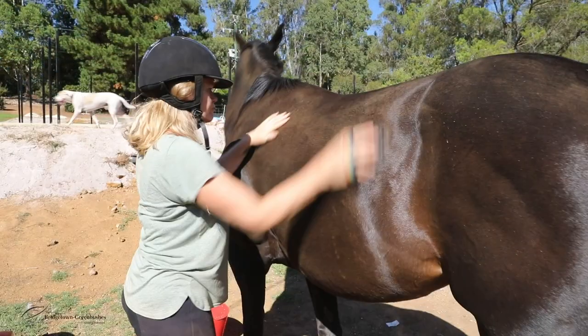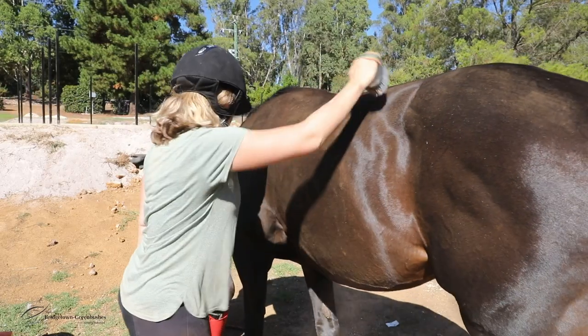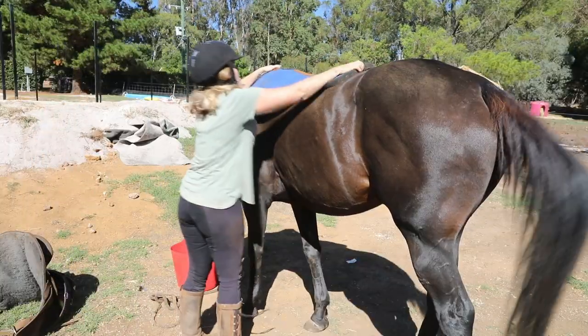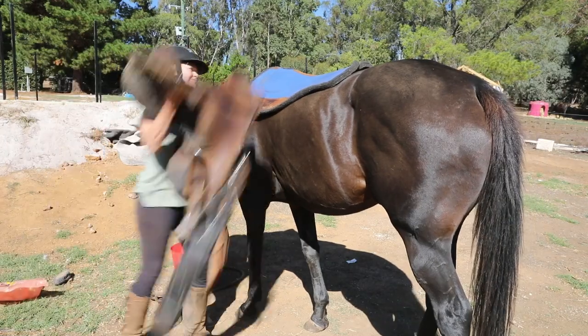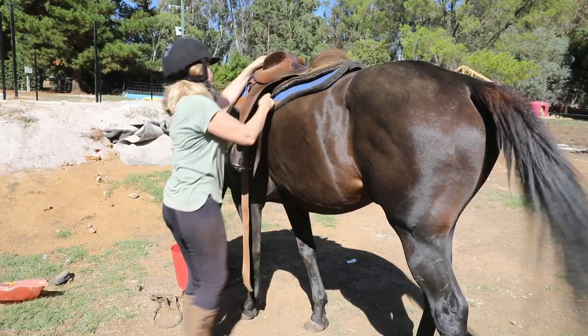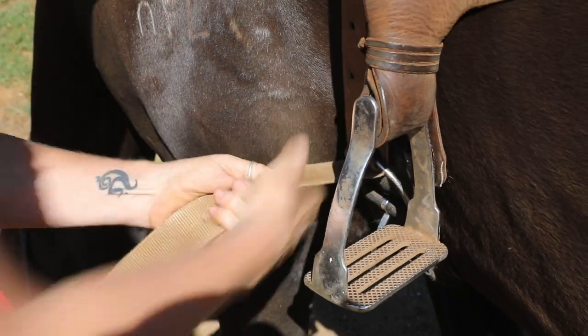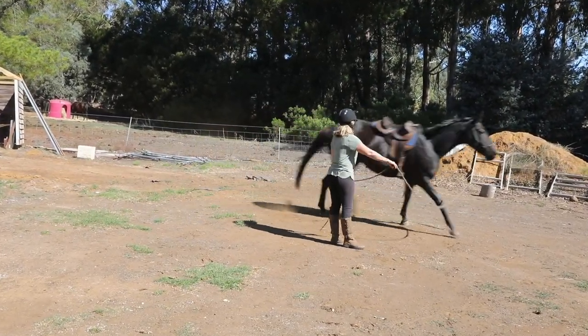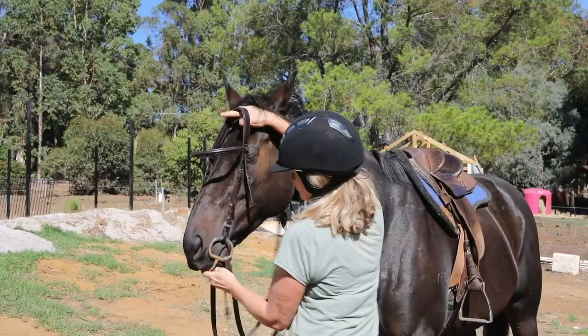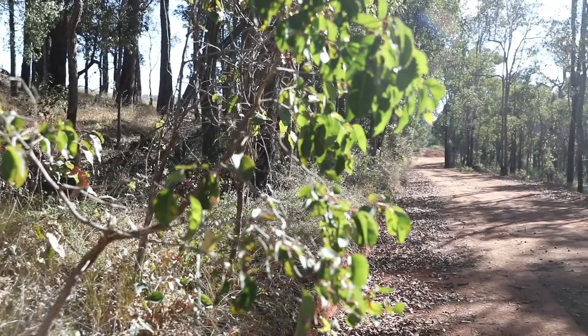To put a saddle on a horse, you brush the horse down first, you shake out the saddle blanket and put that on, you throw the saddle over and do it up as tight as you can, then you normally lunge the horse to let the saddle fit, tighten up the saddle, put on the bridle, put on your helmet and go for a ride.